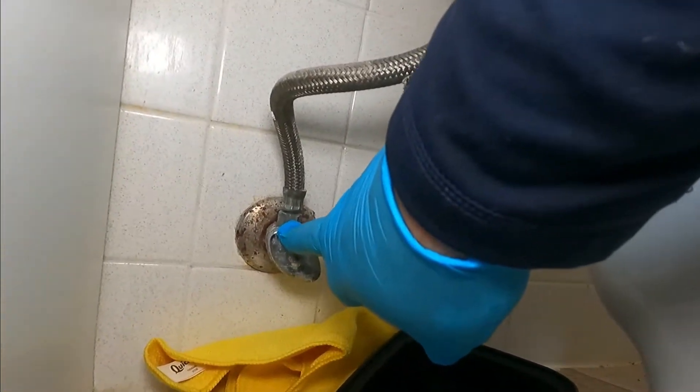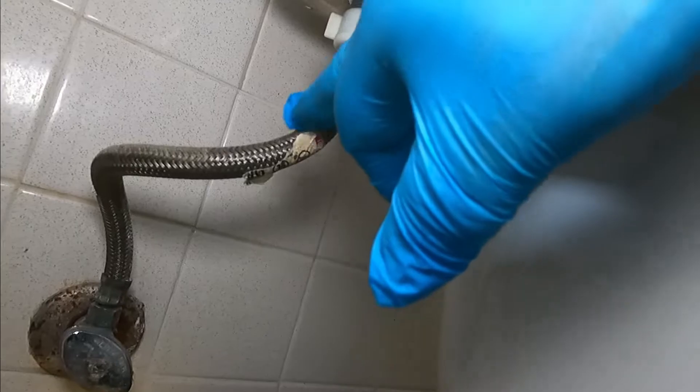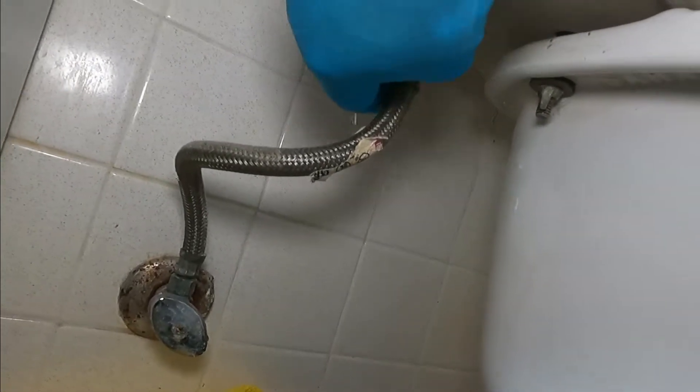This is the shutoff valve and this is the water supply line to the toilet — this is a 7/8 inch water supply hose. We're going to undo this, and you have to expect some water, so that's why we're putting a container there to catch it. It's always a good idea to wear gloves, especially when working with toilets.